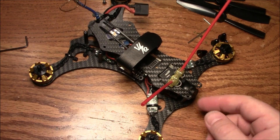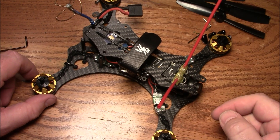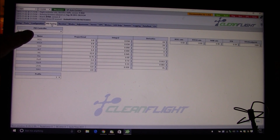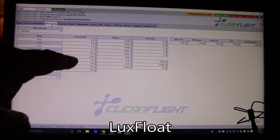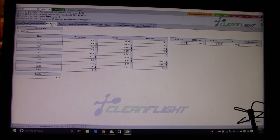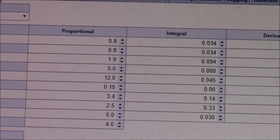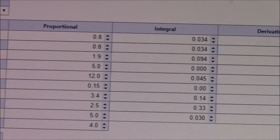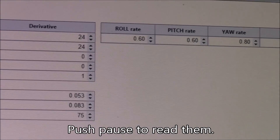Let me go ahead and show you some of the tuning I did. This tuning may not be perfect for yours, but it's how I got started and it makes it fly really nicely for me. Here we are in CleanFlight. Over here on the left side I changed the PID controller to Luxfloat and pretty much left the others as they were. I increased the roll rate, pitch rate, and yaw rate so it would be a little more responsive on flips. These are the PIDs I'm using for the VDQ 210 and I'm very happy with how it's been flying.